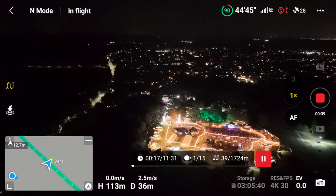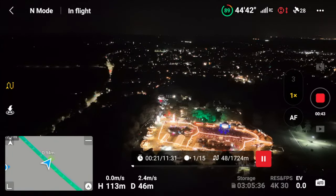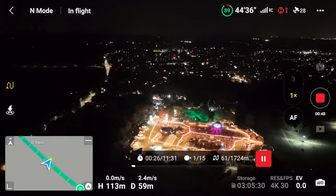As you can see this is an 11 and a half minute flight so I'm just going to crack a can of Coca-Cola and sit back and wait for it to complete its mission.